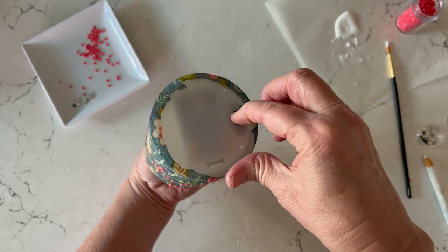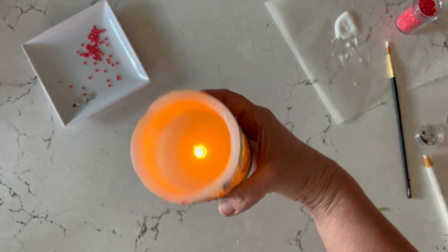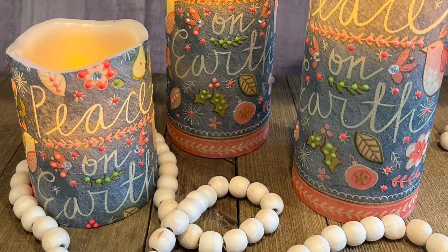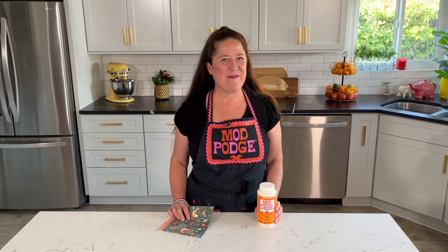Let's add our batteries and see how cute this looks lit up! Thanks for joining me today — I hope this inspired you to look at those paper napkins a little bit differently. Have a great crafty week! Make sure you use the hashtags Mod Podge and Plaid Crafts so everybody at Plaid can see what you're making. I'll be back here next week with another fun craft for you. Bye!